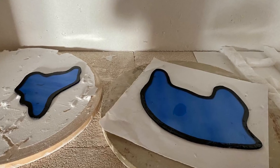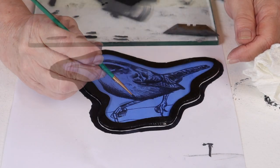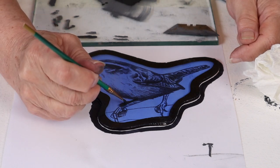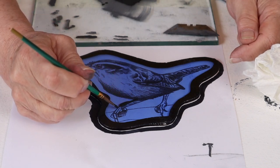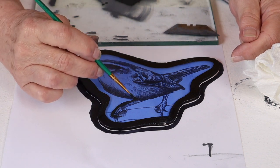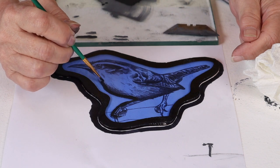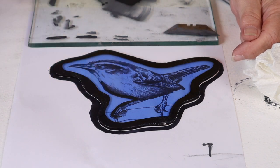This is just a test piece so we're just going to play. I'm just going to outline. Going back over does not do well, so your best bet is just follow your line — one stroke. Don't go back over it.